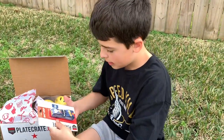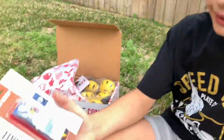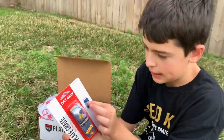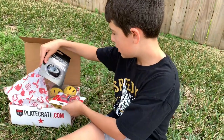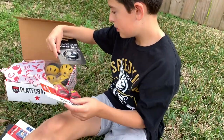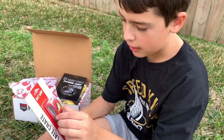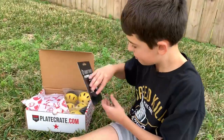A bat grip that says 'crack' and stuff, and it has a baseball bat on it. Nice — it looks like a comic book. We have another bat grip as well — a different color, also comic book style. That's pretty cool.